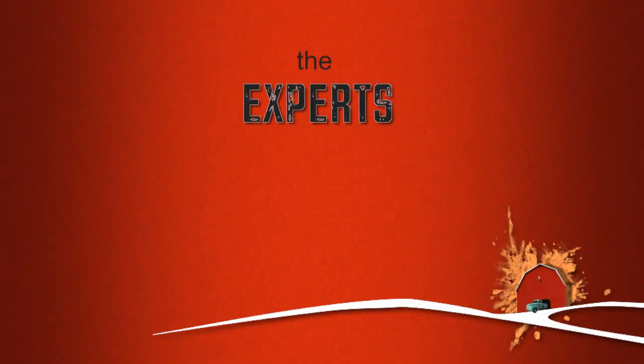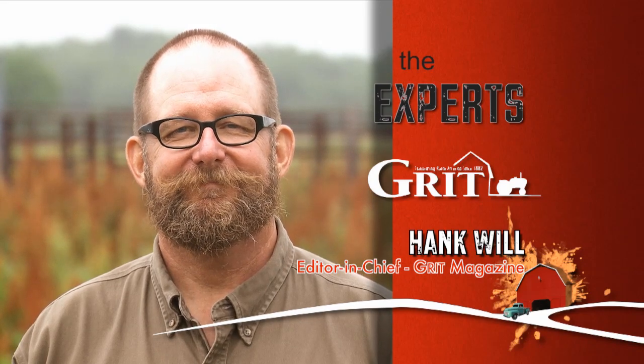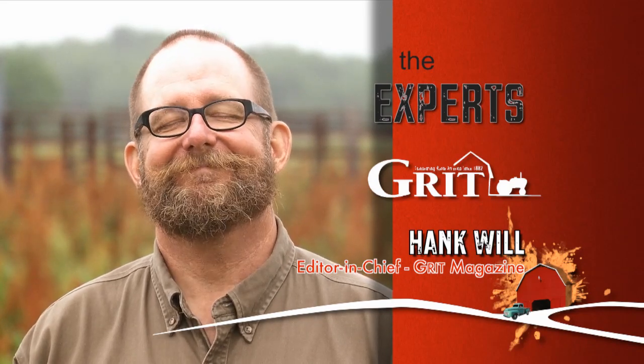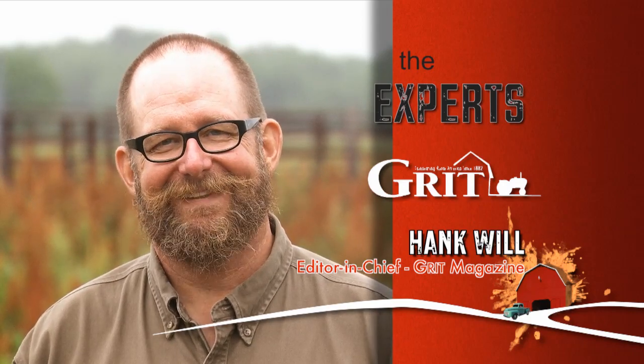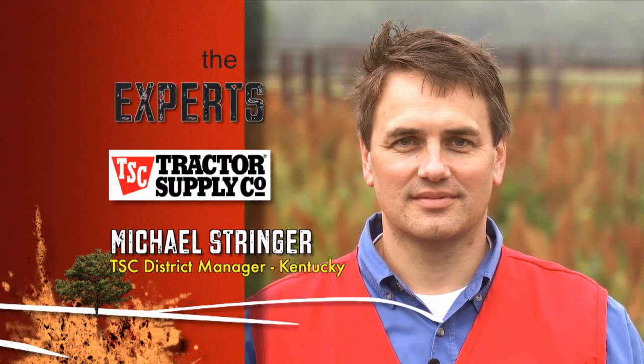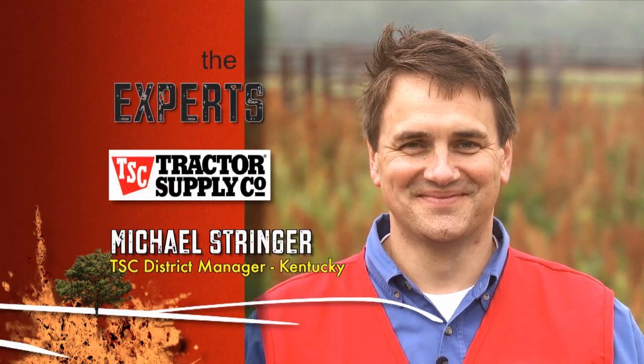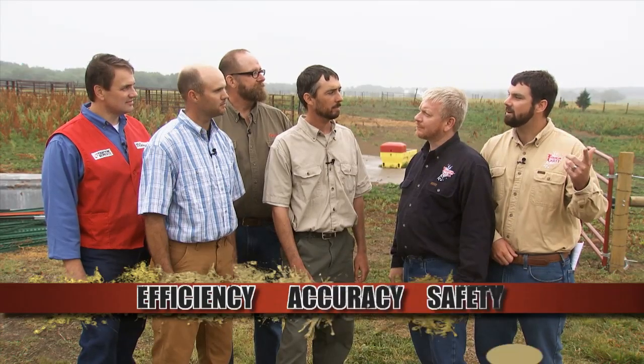Installing fancy automatic gate openers or mending barbed wire may sound tough, but we brought experts in from Grit Magazine and Tractor Supply to give you a hand. For Team Grit, as always, we have the ever-helpful editor-in-chief of Grit Magazine, Hank Will. Hank really knows all about how to alter time — it's been said his face could stop a clock. And for Team Tractor Supply, we have Michael Stringer, district manager from the state of Kentucky. Michael knows all about time travel — he makes time fly every morning when he throws his alarm clock across the room. Our experts will help you complete your projects, sticking with our three criteria of efficiency, accuracy, and safety.